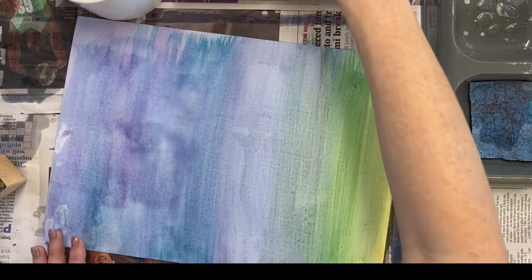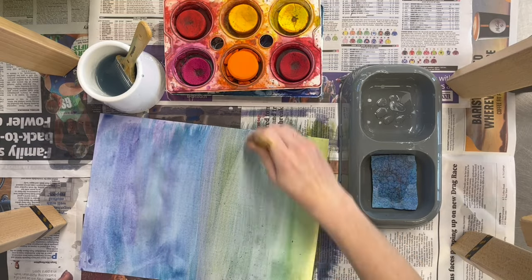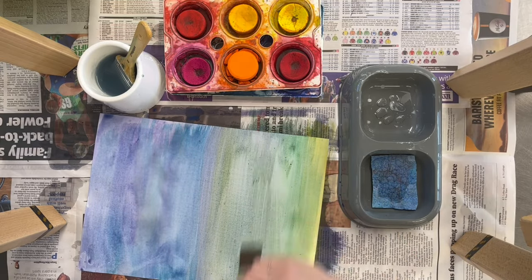If you are mixing colours on your paper, be sure you know what two colours mix together and make. For example, yellow and purple mix together to make brown.